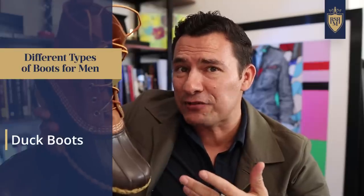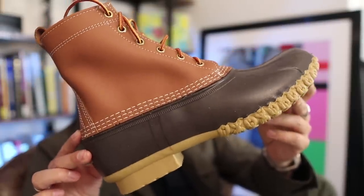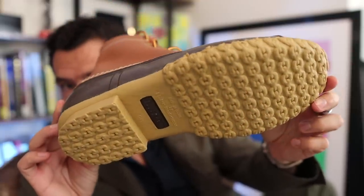This next boot — the duck boot — is an interesting one because it probably would have remained an obscure regional boot from Maine if not picked up as a fashion item by students in the northeast, maybe in the 50s or 60s. But it's a very practical boot: the bottom half is made with rubber, then attached to a leather upper. It's a simple, practical design for dealing with slush, rain, or any wet elements. Because it became a fashion item, people started dressing it up and wearing it just for style, breaking the rules and pairing it with a wide variety of combinations.